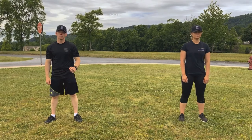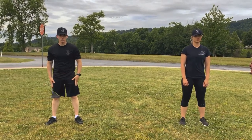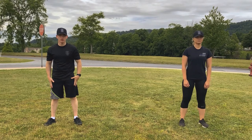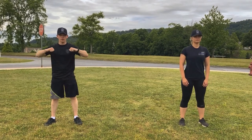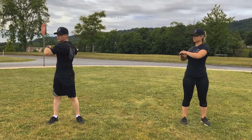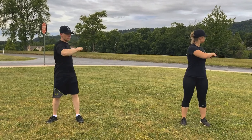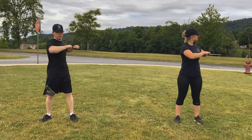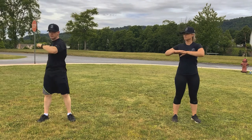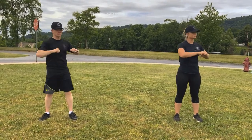Alright winners, the next thing we're going to do is the trunk twist. Keep your feet shoulder width apart, keep them stationary, and rotate the top half of your body with your arms out to the sides. We're going to do 10. Ready? 1, 2, 3, 4, 5, 6, 7, 8, 9, 10. Good job.